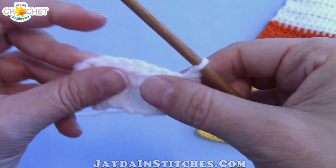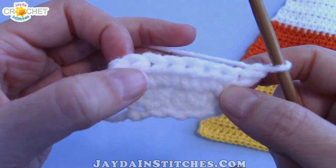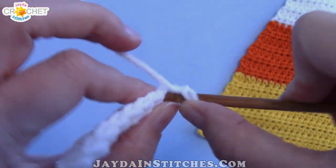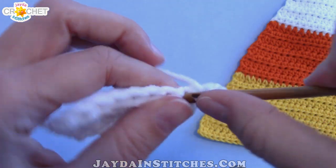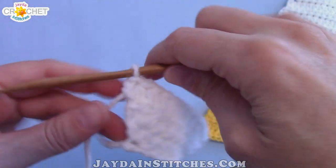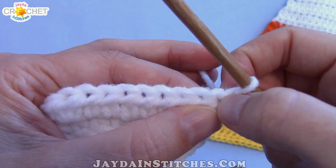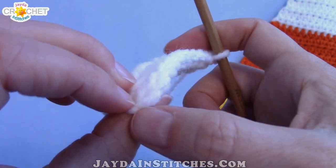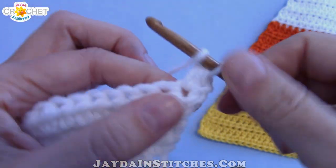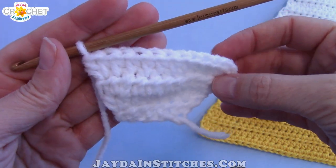Row three: chain one and turn, and you're going to repeat the same thing — two half double crochet into the first stitch, half double crochet all the way across until you get to the last stitch, and two half double crochet into that stitch. You're increasing at both ends. At the end of row three you should have ten stitches. Row four, repeat the same pattern: two half double crochet in the first stitch, half double crochet across to the last stitch, two half double crochet in the last stitch. At the end of row four you will have twelve stitches.